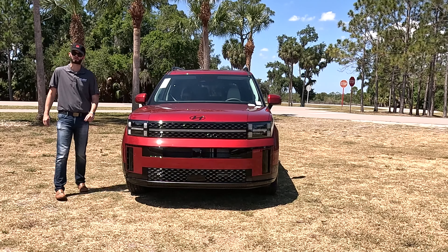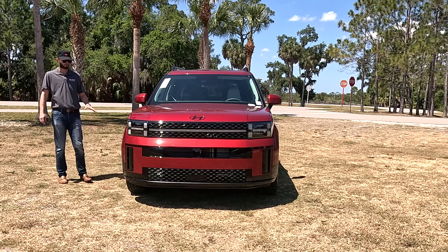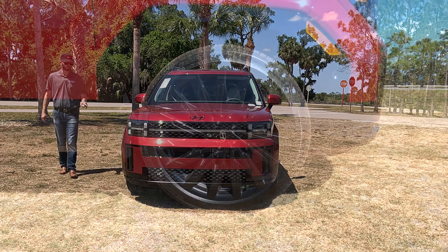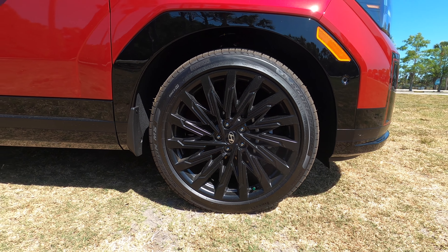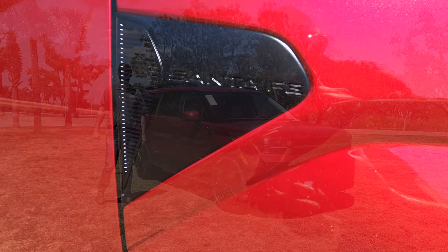The XRT comes standard with all-wheel drive and its own unique 18-inch wheel. The SEL and SE also have 18-inch wheel designs, stepping up to the Limited gives you a 20-inch. The Calligraphy gets 21-inch wheels unique to the trim, with gloss black around the flared fenders, side skirt, and B-pillars, making it look more sporty than off-road like the XRT.